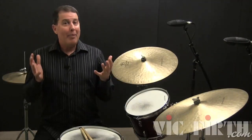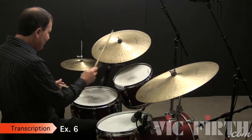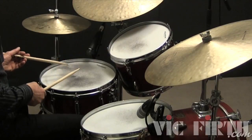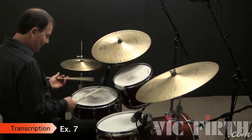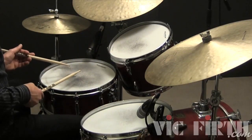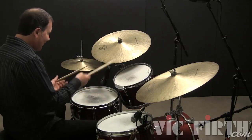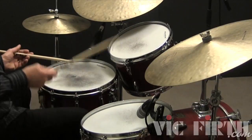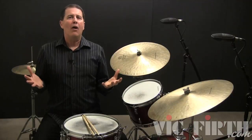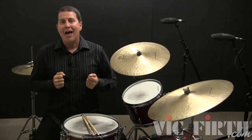The next three examples are based on a three-beat swung eighth note pattern and are written in a three-four time signature. Now we'll create a fill that crosses the bar line. We're playing in four-four but the phrasing of the fill implies a three-four time signature.